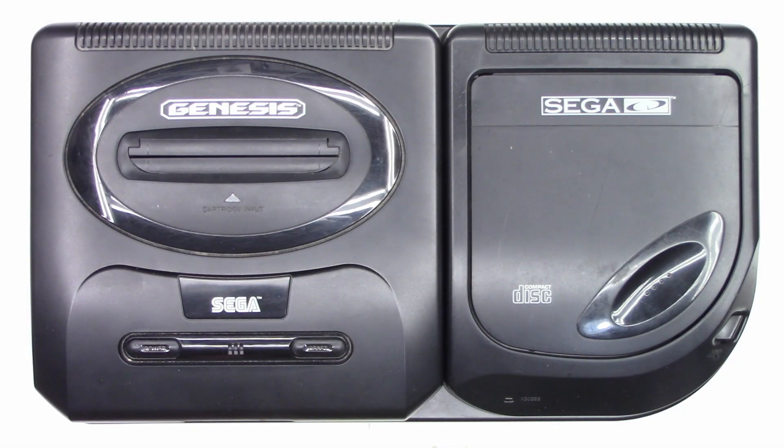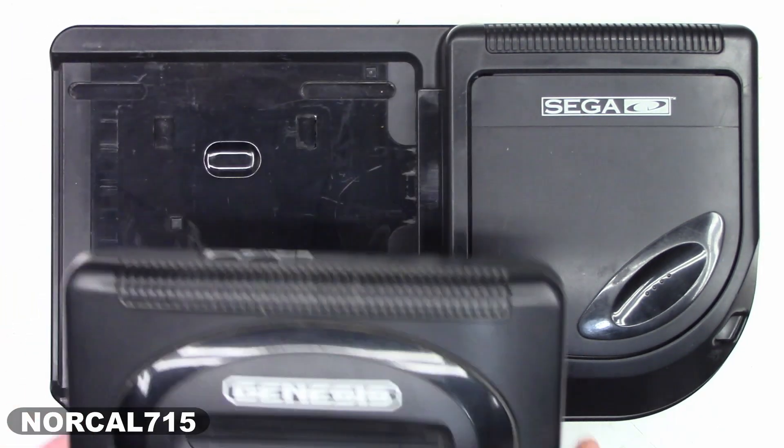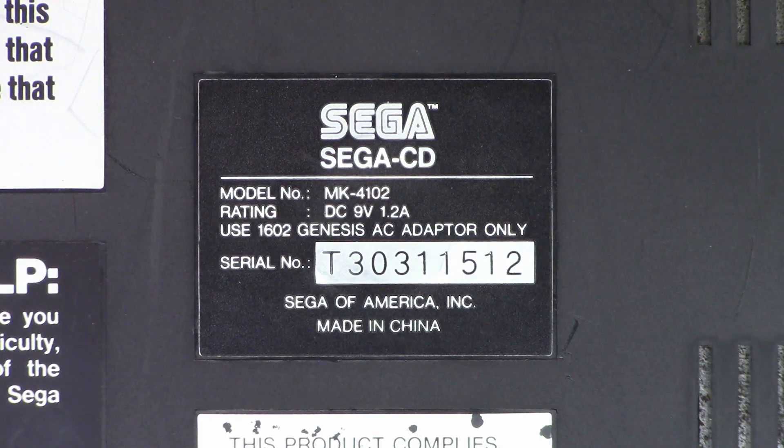A customer brought me the Sega Genesis CD player — that's the problem he's having, and he wanted me to check it out. I understand these things have a bunch of bad capacitors in them, so I'm going to tear this apart and do some ESR checks on the capacitors. This one is an MK4102, so let's go ahead and get the screws out of it.